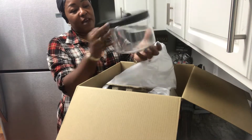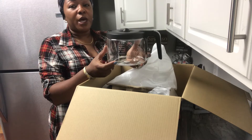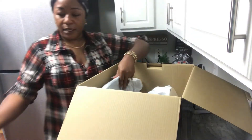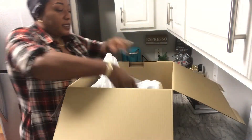We have the 12-cup carafe here and it actually gives you the measurements on the side, which is great. You can measure — it goes from four to six cups.